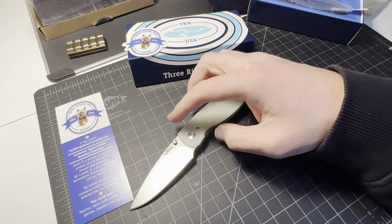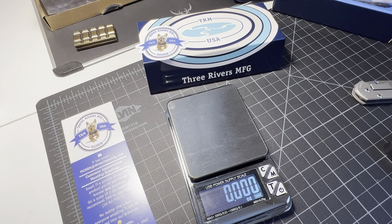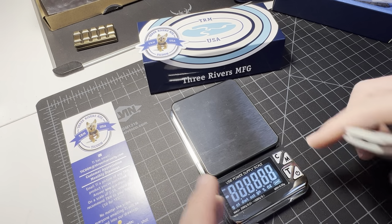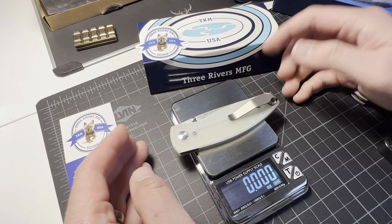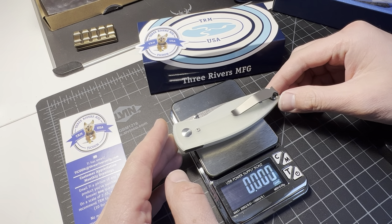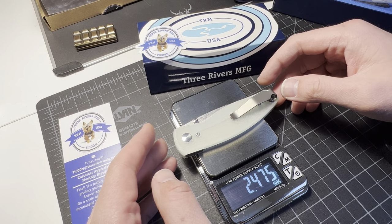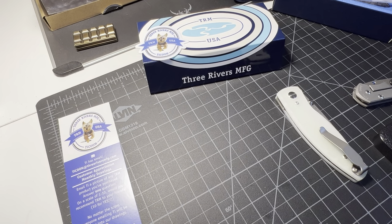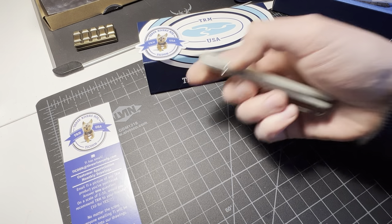You guys just hate when you're doing a video and people decide to call or text you something important. That gave me the opportunity to grab my scale — weight is 2.47, let's see, 2.48 ounces basically. That is lightweight — under three ounces with a three-inch blade roughly.